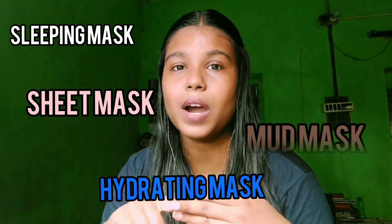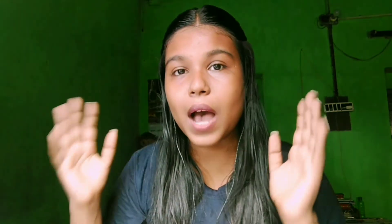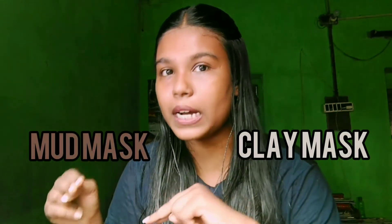There are many types of face masks: sleeping masks, sheet masks, hydrating masks, mud masks, and clay masks. Today we are talking about mud masks and clay masks. There are only a few masks which are actually very good and they are under 300 rupees. Clay mask is really good for oily skin and mud mask is really good for dry and dehydrated skin.